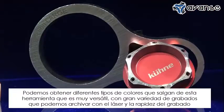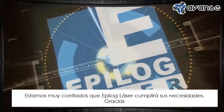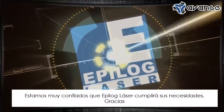So a wonderful tool, very versatile — a variety of marks that we can achieve with the laser, and very fast marking as well. We're confident that Epilog Laser has a product that will meet your needs. Thanks.